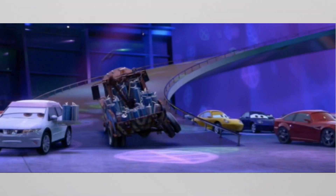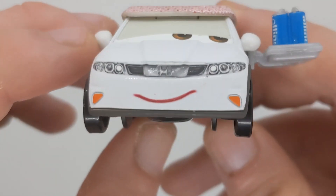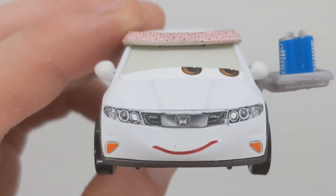Before we get into this review, we've got to add a movie picture screen — that's where he appeared in the movie, right next to Mater, when he was taking the oil cans off him. So he is a Honda Civic, as you can see.